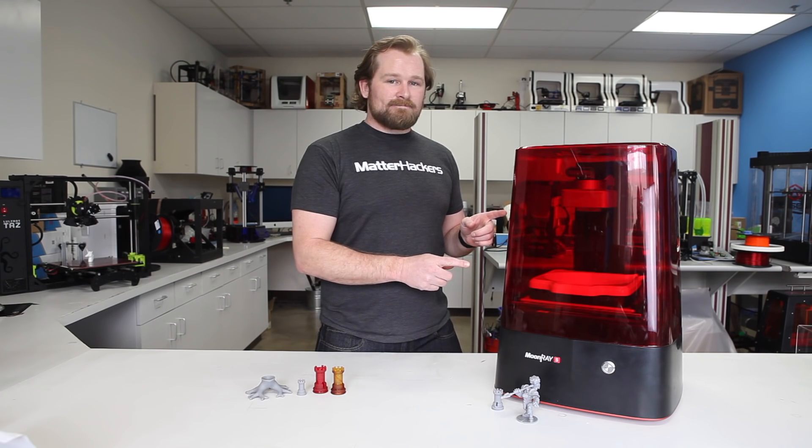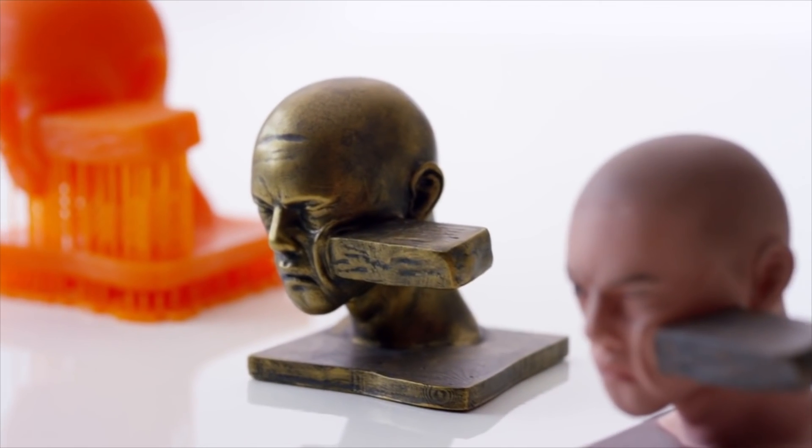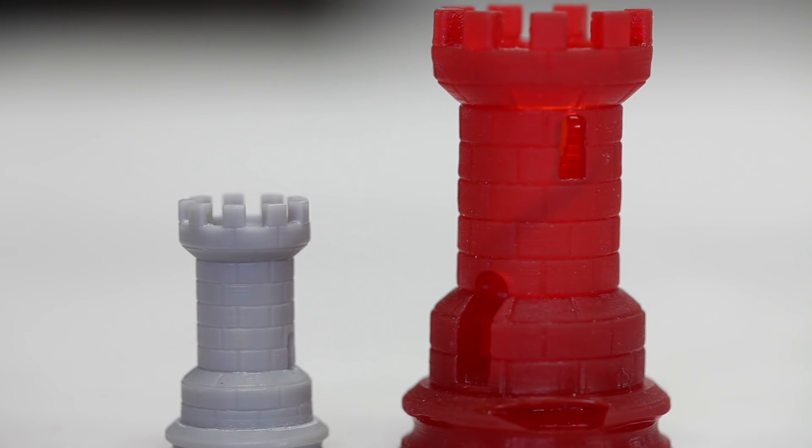Let's take a look at some of the features. Resin printers are known for their fantastic detail and crazy layer resolution, and the Moonray S is absolutely no exception. With layer heights as low as 20 microns, you can produce parts with clarity that you've never seen before.